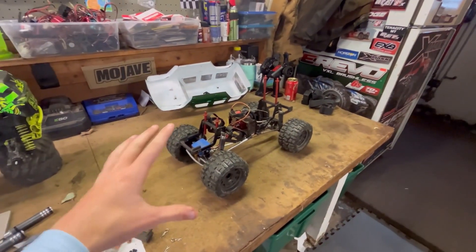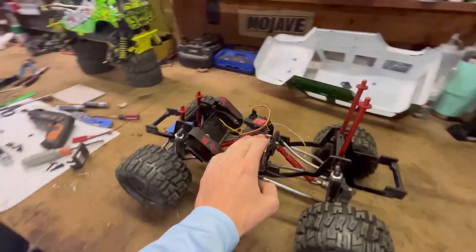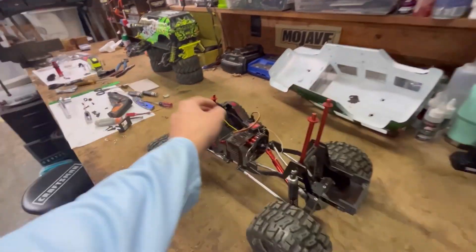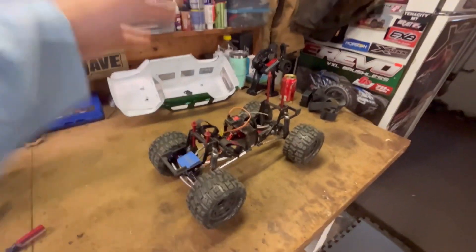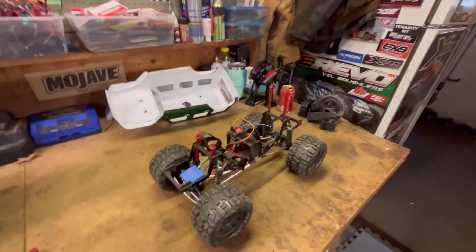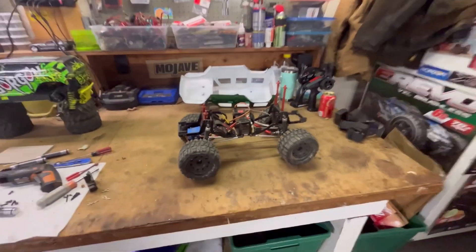Today we are going to make this thing brushless! As you guys saw, I made a little monster jam freestyle track in a previous video — if you haven't seen that, go check it out. We're going to test it out with this thing as soon as the brushless system arrives. It's coming from Amazon, it is from GoolRC, and I'll put a link down below. It was only 40 bucks!